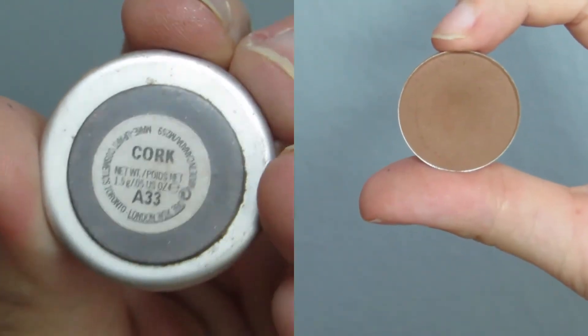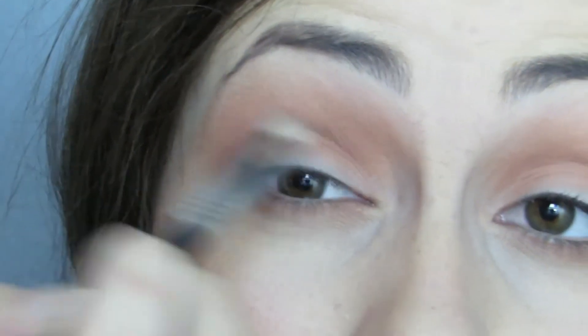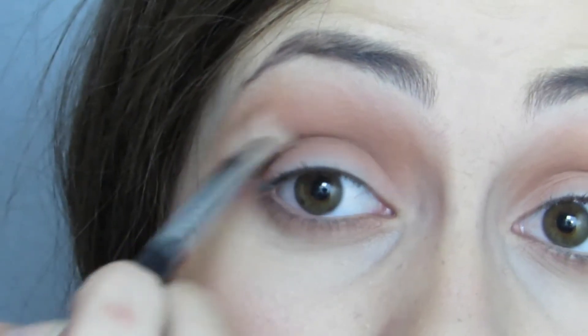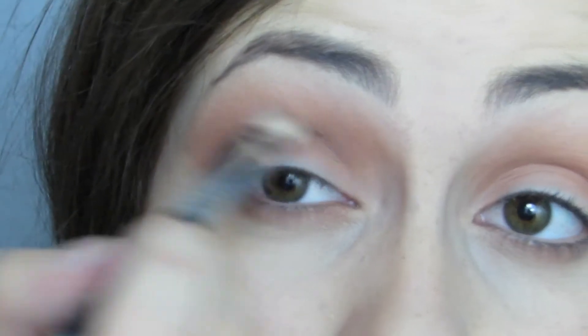Just grabbing a shade darker — this is Cork from MAC — still a caramel-y brown but a little bit darker. I'm smushing that into my crease using that smaller fluffy brush for more definition. I'm really taking my time with this, making sure that everything is blended together by going back with the first fluffy brush and blending it out.